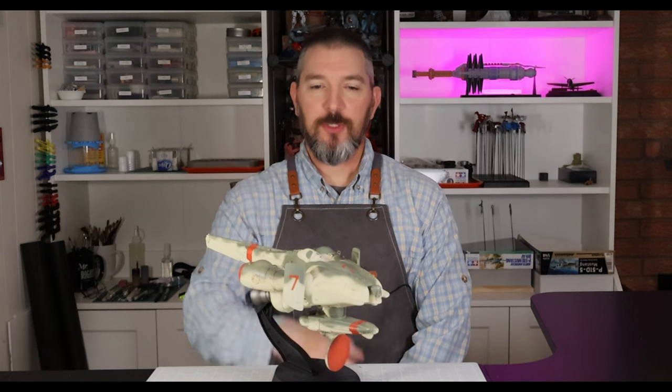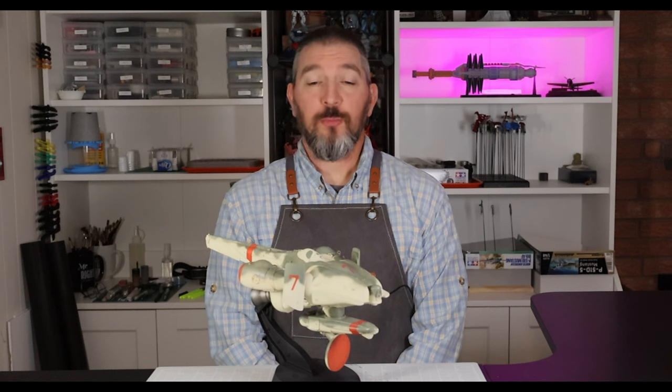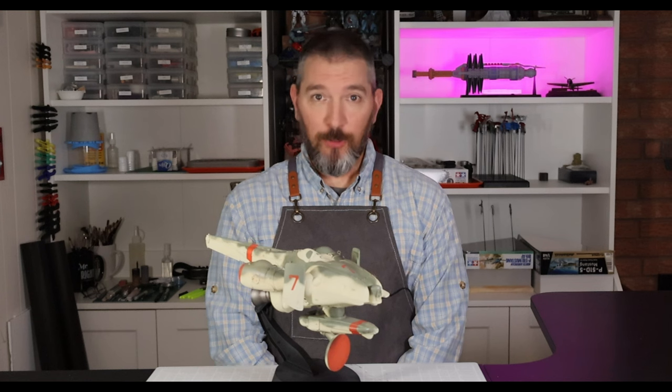Hello, Middling Modeler here. Welcome to Builder's Notes. I just finished the build on this guy, the 1/35th scale Maschinen Krieger Luna Diver Stingray from Hasegawa. It was an interesting experience. Let's get into it.